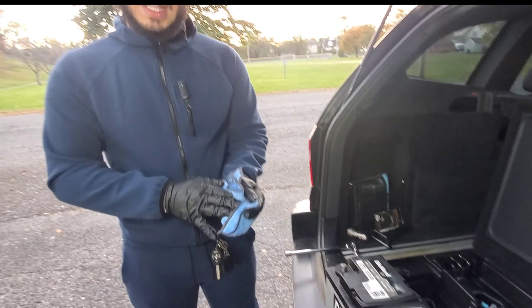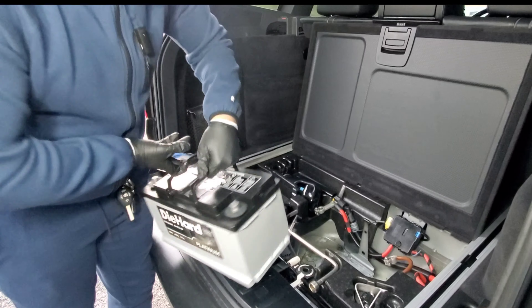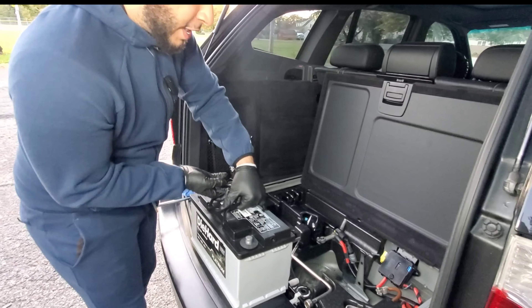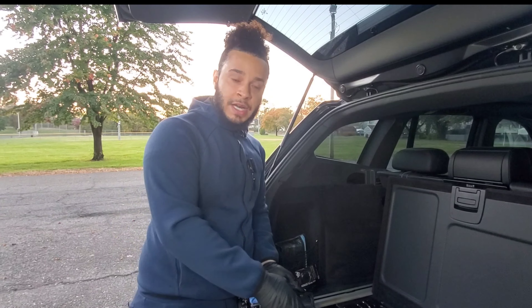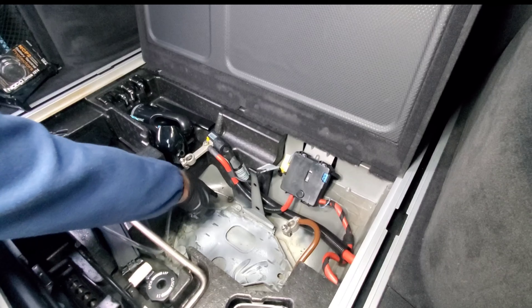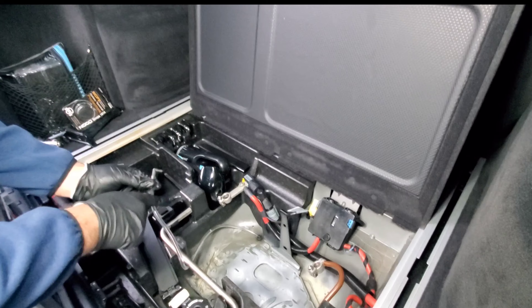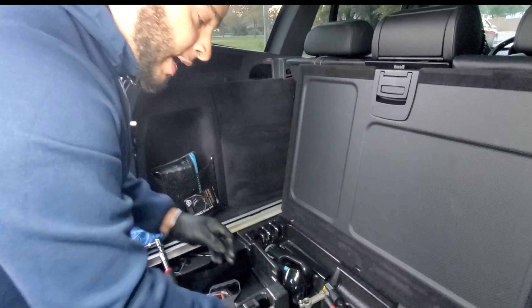Now we've got the new battery here. This is a DieHard AMG technology battery. These cars require acid lead batteries, so you want to look for the AMG battery because this is what this car takes. We're going to peel these battery terminal protectors off. You want to pre-grease these — usually they come with grease but these are already greased, which will prevent corrosion from your terminals.